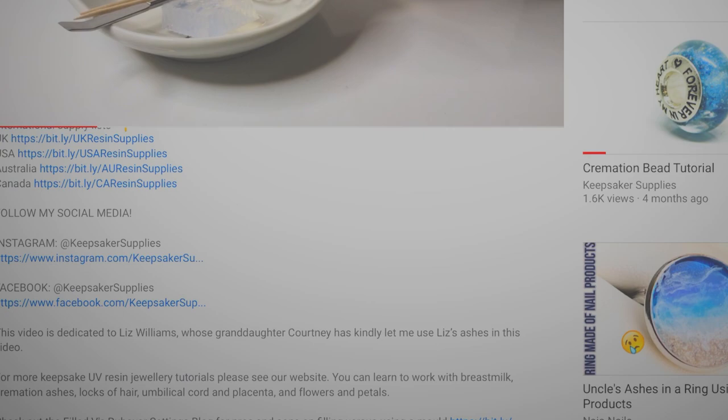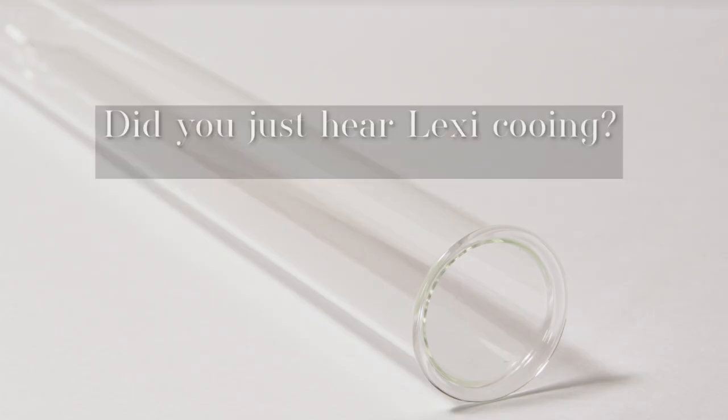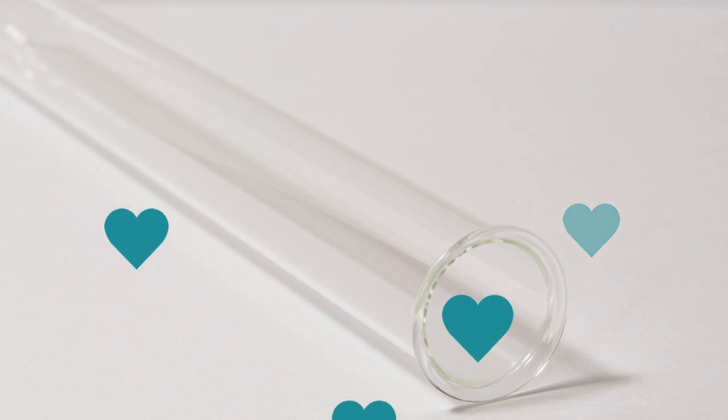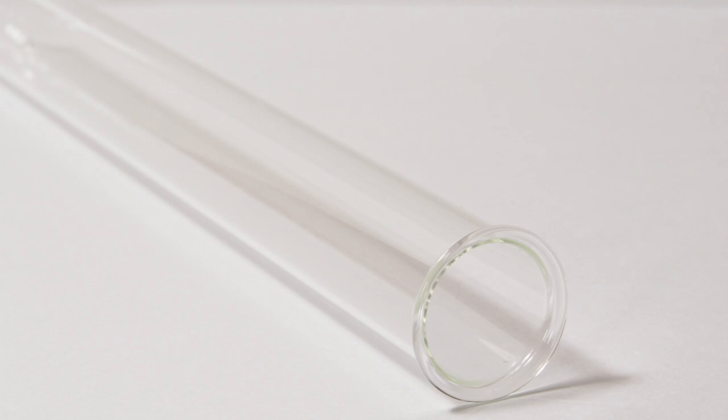We include the PDF downloadable instructions with the breast milk powders and kits. Ideally send your client a breast milk sending kit. You can ask them to post the milk in a bag, but sending a kit is much easier, far more professional and cuts right down on admin time.